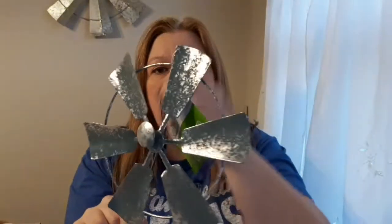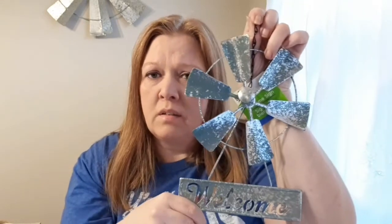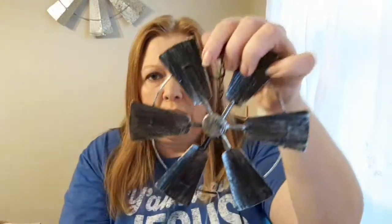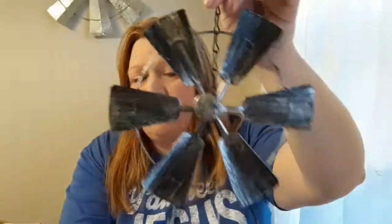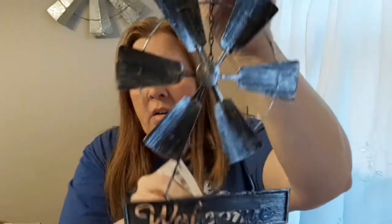The metal does bend well so you might be able to shape them back. It does spin on a windy day, which I love. You wouldn't have to put it outside either — you could take it apart and do some sort of DIY with it. I grabbed the plain silver galvanized one and also a black finish one that also says 'welcome' on the bottom. I was excited to find those.